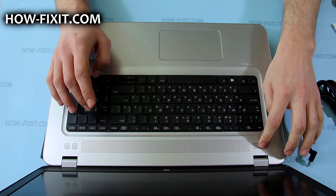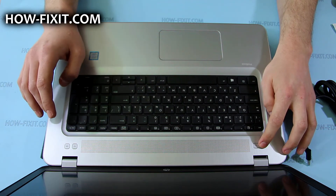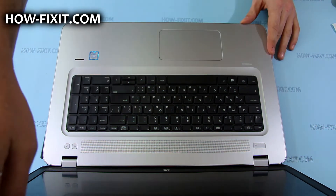After that, just remove the AC adapter connector. It's done — the laptop won't turn on without the AC adapter, so you can safely disassemble it.